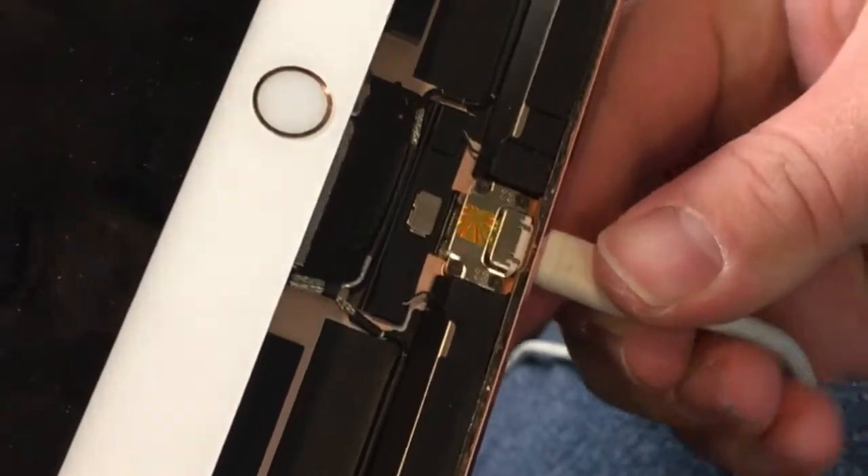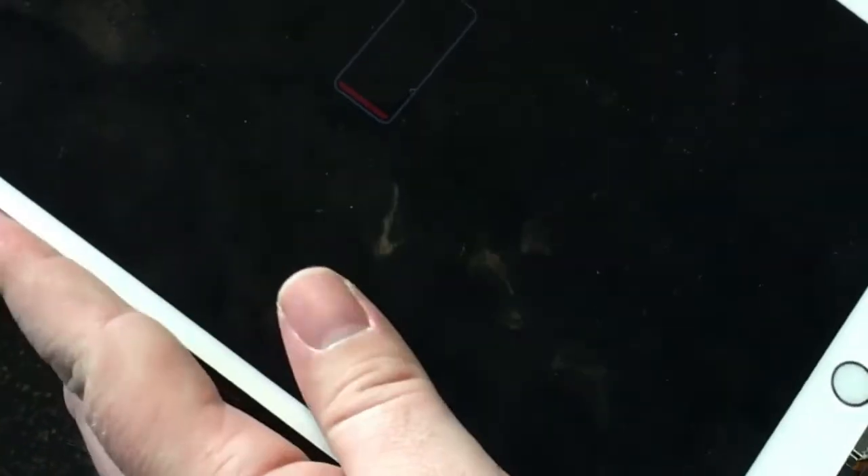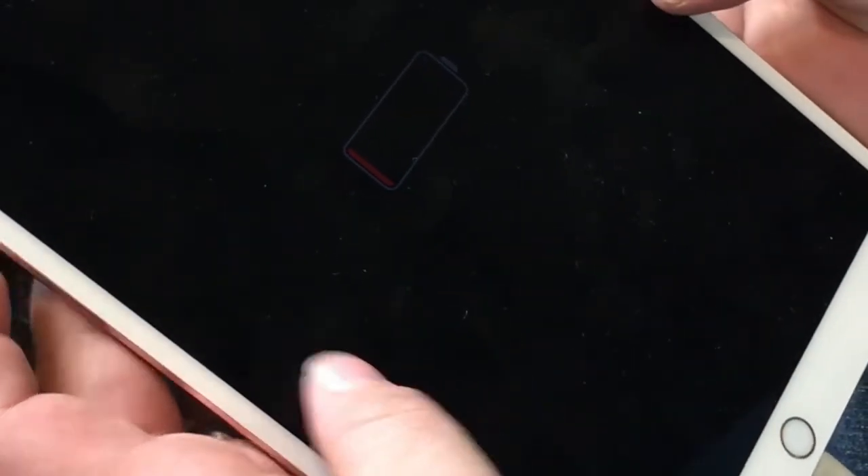We'll go ahead and plug it in and see if it works. Looks like it's charging just fine — I'm satisfied with that.